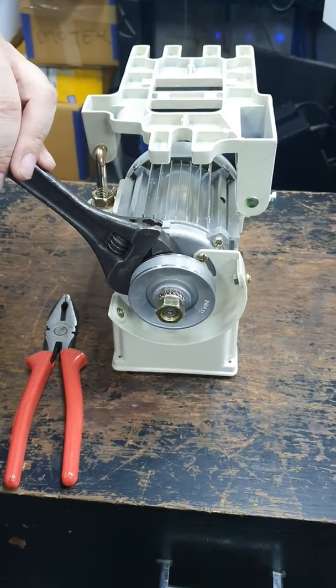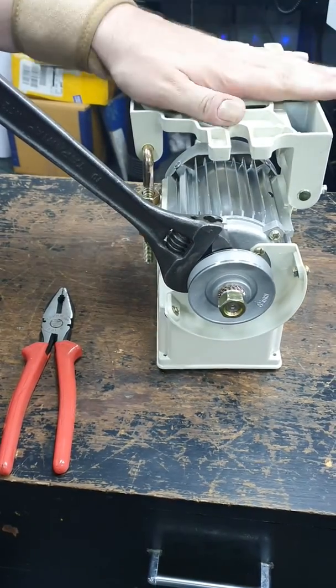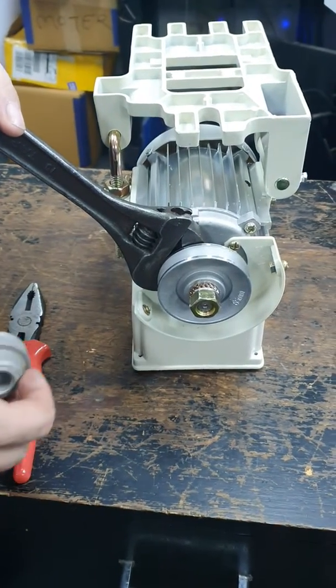Hi and welcome back to our channel. Today we are here with our motor for the Singer and Cornelie machines chain stitch. We have the option of changing to a very small pulley which will slow the motor down.